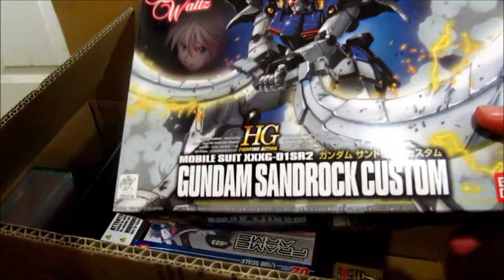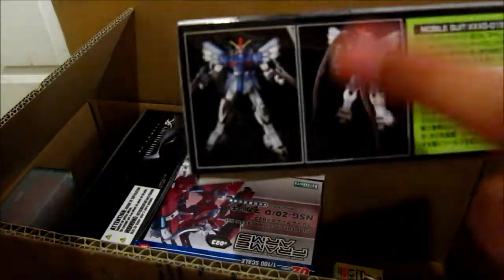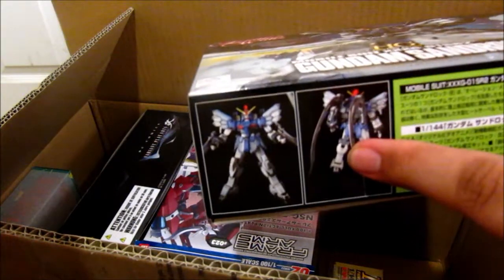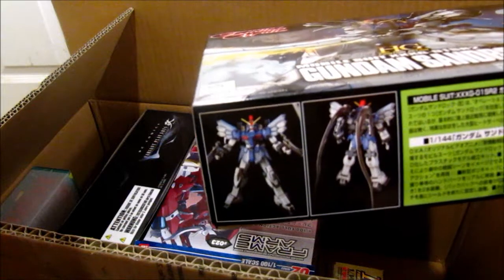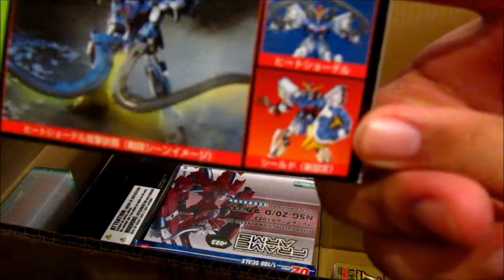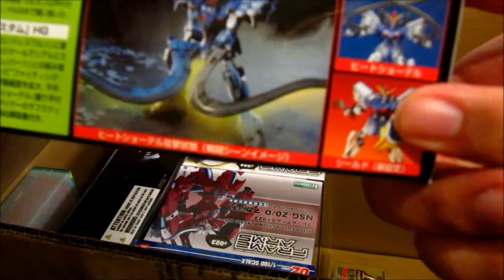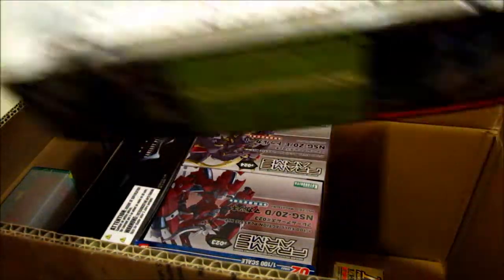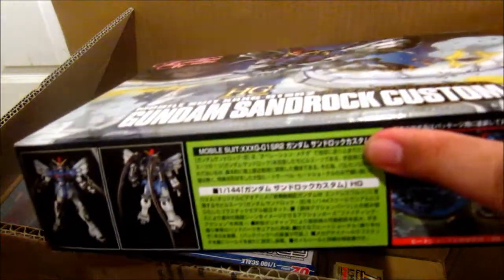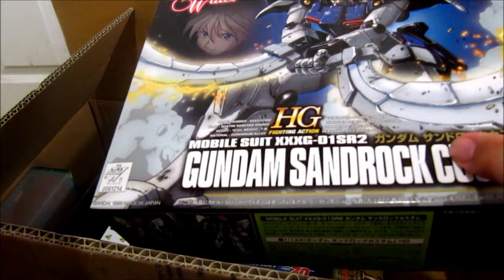And of course another one from Endless Waltz — the Sandrock Custom again, except this is the regular edition. This 1/144 one actually comes with a shield, as you can see right there, which was never seen in the OVA or movie. And the 1/100 actually comes with the cloak that you see Quatre wear when he first appears.